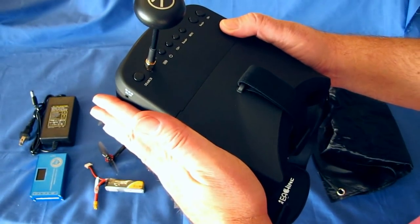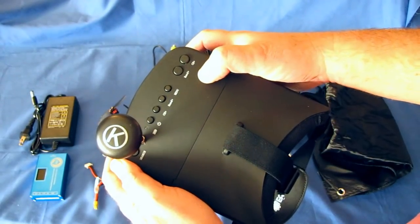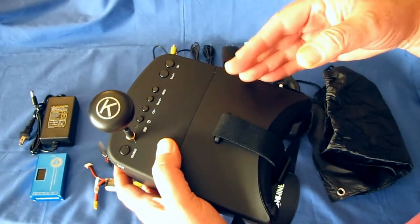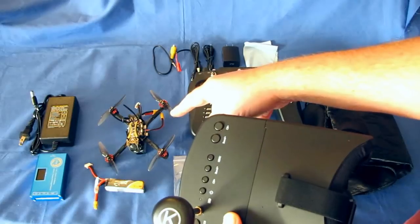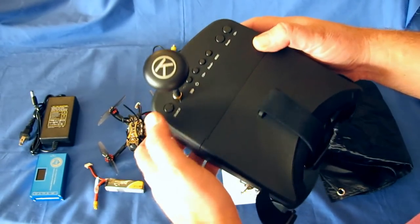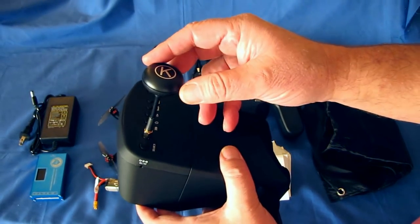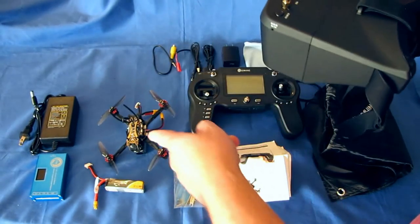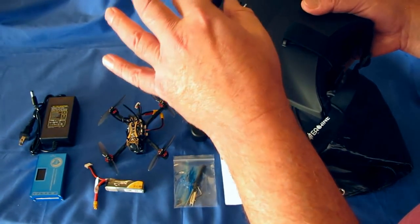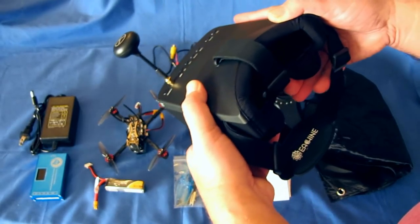The goggles support 40 channels, including race band. You can auto-scan by turning on the goggles — hold down the power switch, then click the search button and it will scan through the frequencies to find your FPV transmitter's frequency. This should already be set up and connected to your drone, but if not, just hit search. It also comes with a right-hand circular polarized antenna, which will work even if your drone doesn't use a polarized antenna.